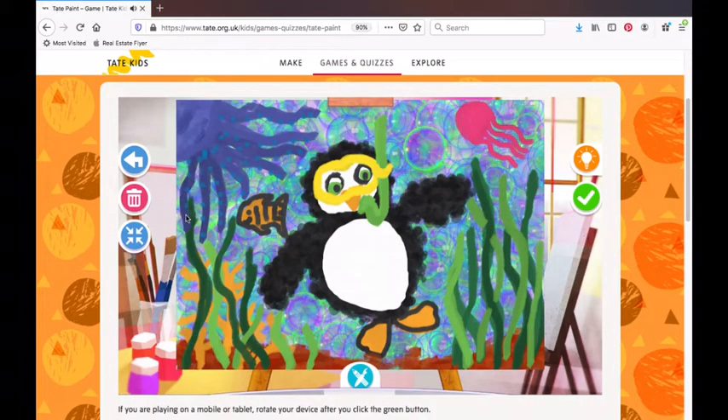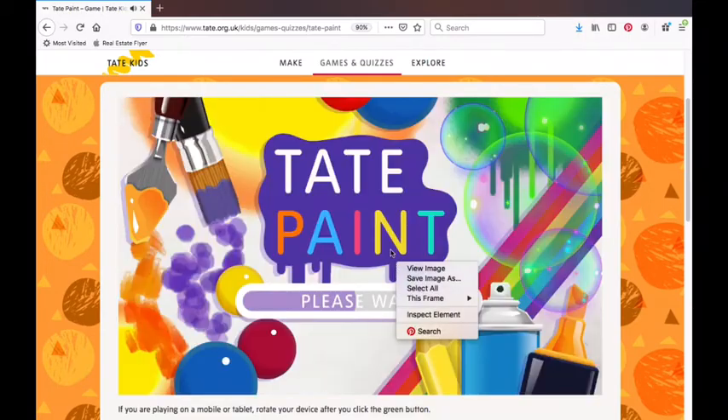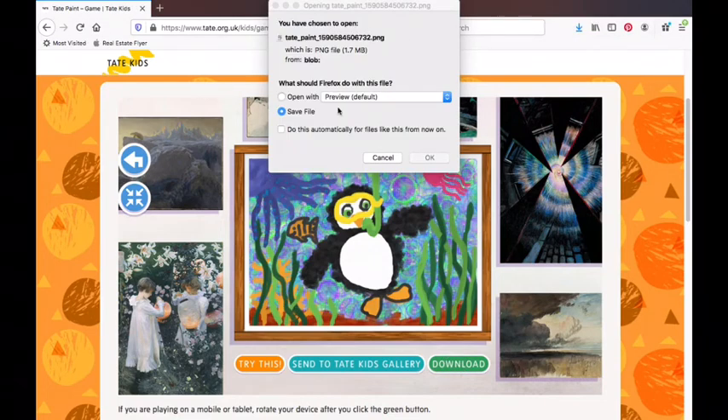Once you have filled in your background for your coral reef, go ahead and click the green check, then hit the green check again — it's going to put it into the art gallery. To save it, hit download and save a copy to your device. Then make sure you share it with your teacher, friends, and family. Thanks for joining us today!